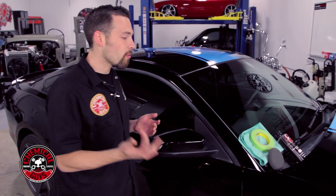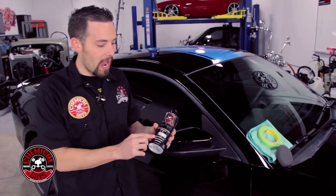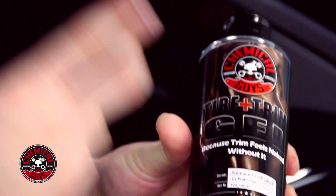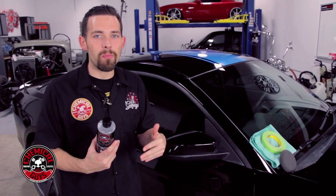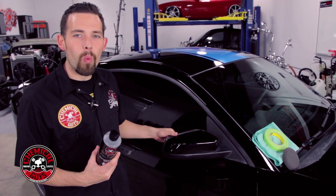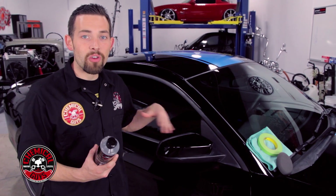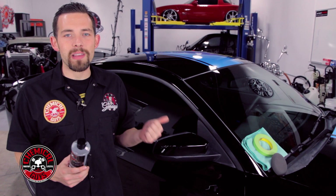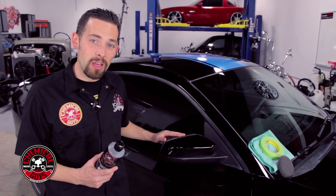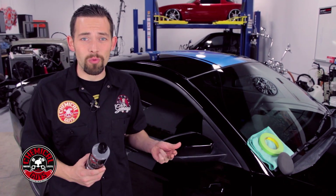There's a way to fix the problem — it's not permanent damage. You can actually repair it using a trim restorer. I'm going to be using Chemical Guys Tire and Trim Gel. The gel is a super trim restorer, so it's going to penetrate deep into the pores, remove any white or chalky look or wax residue on the surface, and protect and enhance the look to make it look original again. It works on all types of unpainted or textured trim.